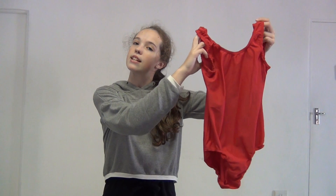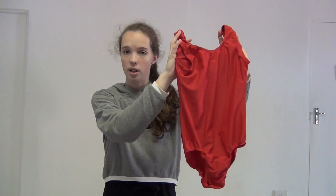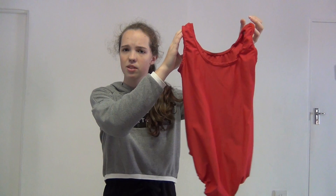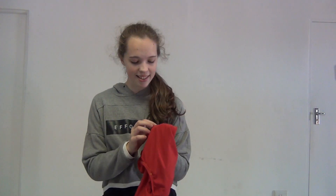This next leotard is pretty much the same as the last one. I haven't worn it in quite some time, but it's actually really comfortable compared to others — the material is a lot softer and it's more stretchy. This is from A to Z Collection, and it's a size 32, so it still fits me.